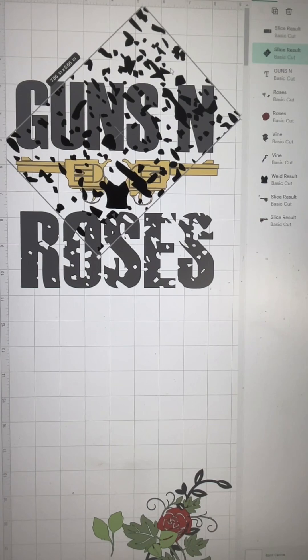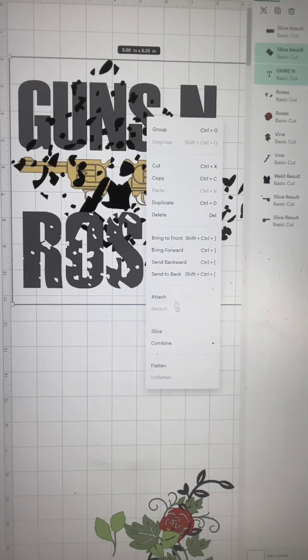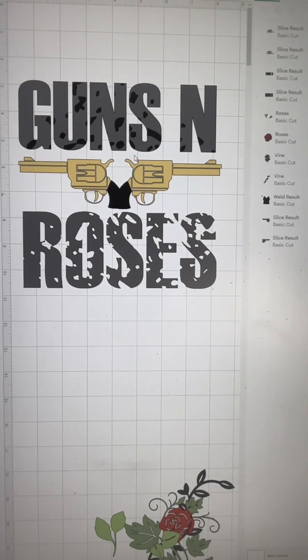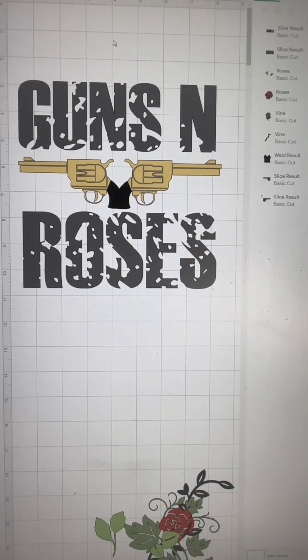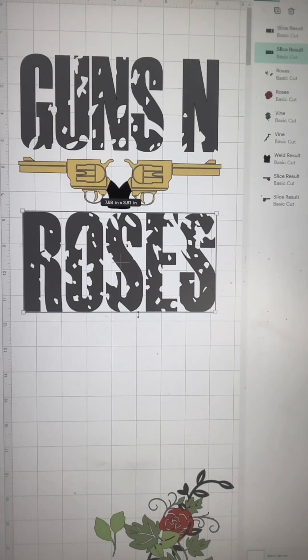It's so simple. I'm doing it again with the top text — I'm going to slice that apart as well, go ahead and delete the unwanted parts, and boom, you have distressed text. That easy. Because you sliced it, you made it an image.